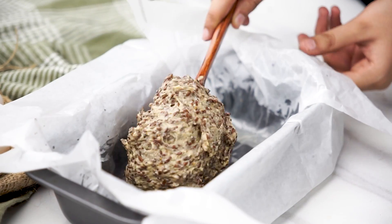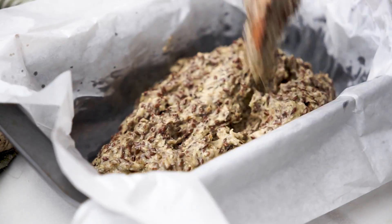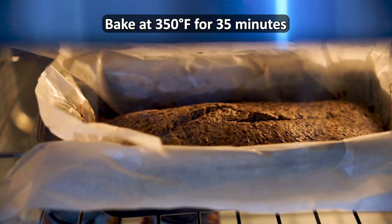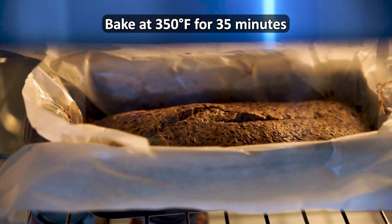Now, transfer the fluffy mixture into the prepared loaf pan and spread it evenly. Bake the bread at 350 degrees Fahrenheit or 175 degrees Celsius for 35 minutes.